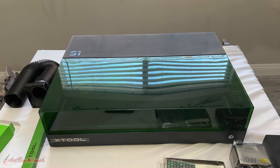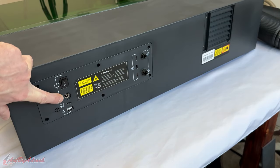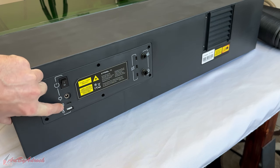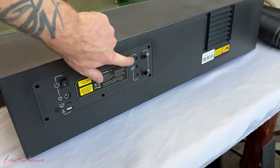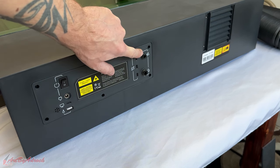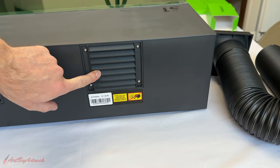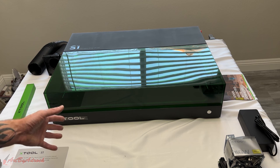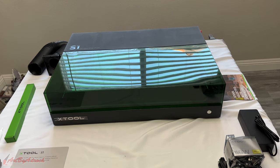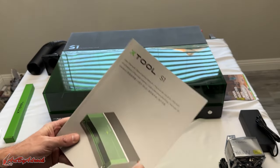Let's take a look at the back side. Here you can see the power switch, the adapter for the cord, the USB port, and a port for the key. You have additional ports, where the tube goes for the air assist and the flame detection, and right here you have the smoke outlet. I'm going to go ahead and get this all set up, then we'll come back and go over all the other accessories.